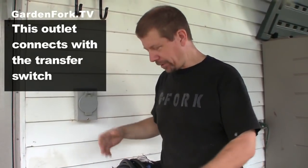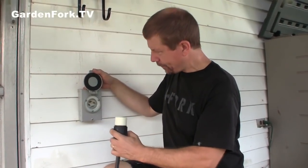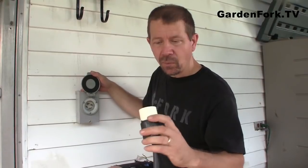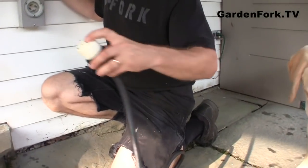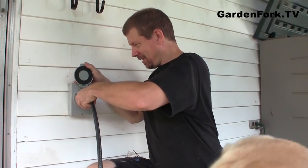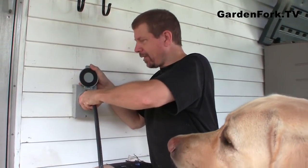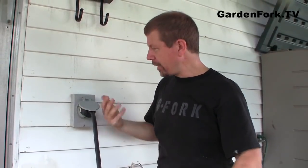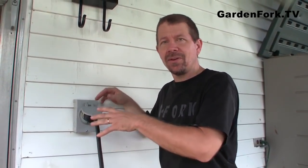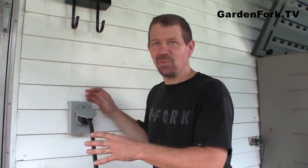This is your outdoor weatherproof receptacle for your outdoor generator. This plugs into your generator and opens up — see this gasket makes it weatherproof. This will only go on one way; there's a notch on one of the prongs. It goes on and then you turn it just a little bit, like an eighth of a turn, and you're set up. It's really important to have a weatherproof outdoor electrical outlet. Don't do this in a cheap way.